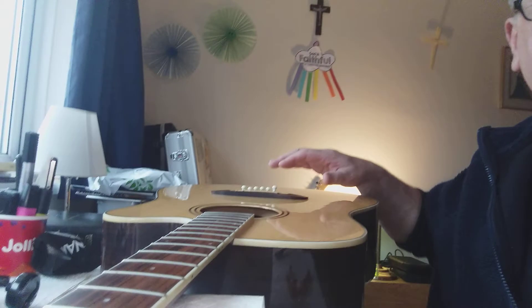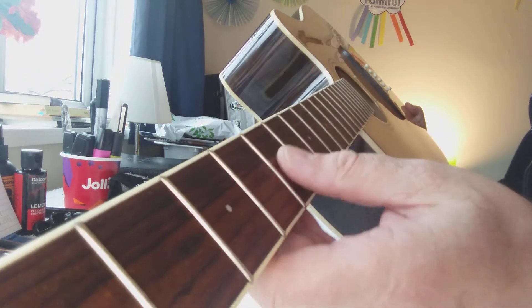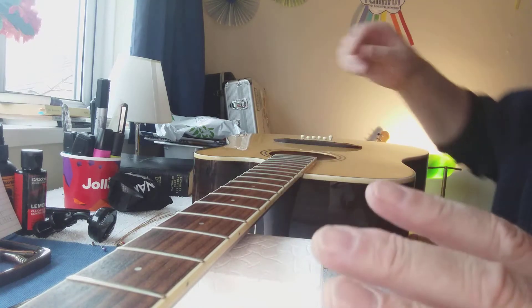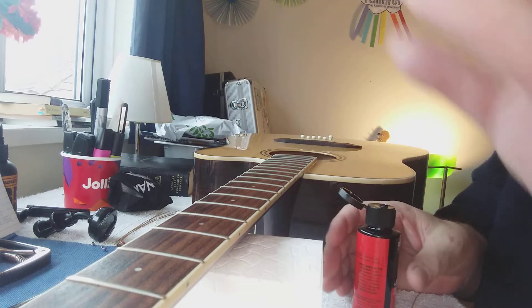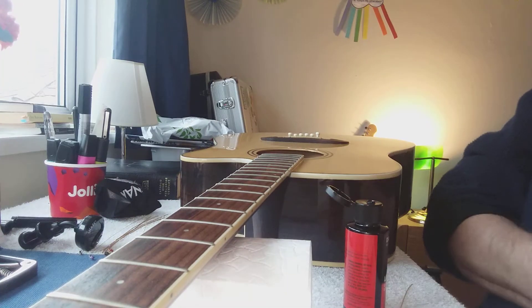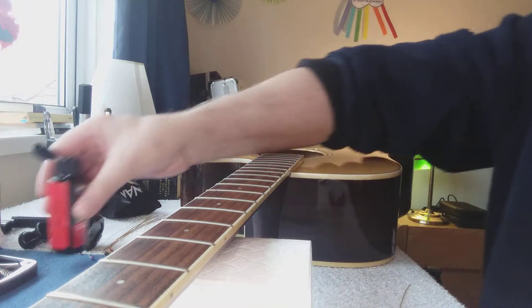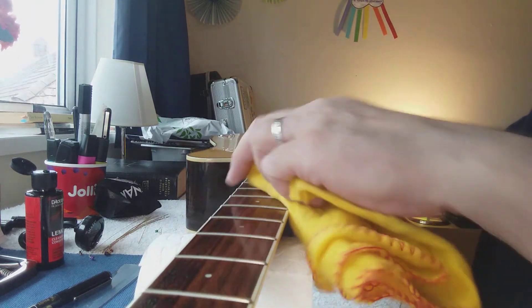Once your strings are off, it's the perfect time to dress your fretboard. The fretboard can't be properly dressed while you've got strings on it. I suggest checking your fretboard at this point. The best thing to dress it with is lemon oil — I'm using the Adario lemon oil. Put a tiny amount of lemon oil on a duster or lint-free cloth and rub it into the wood like this.